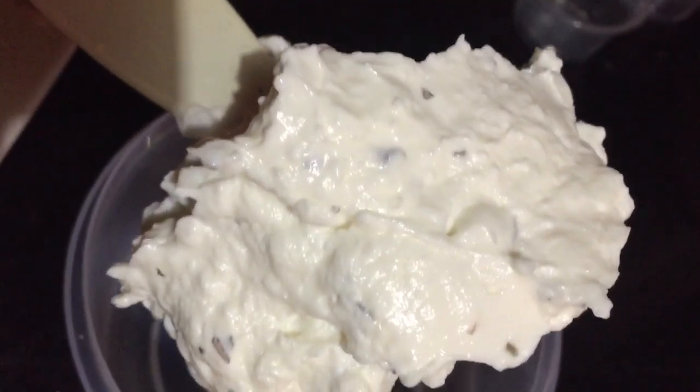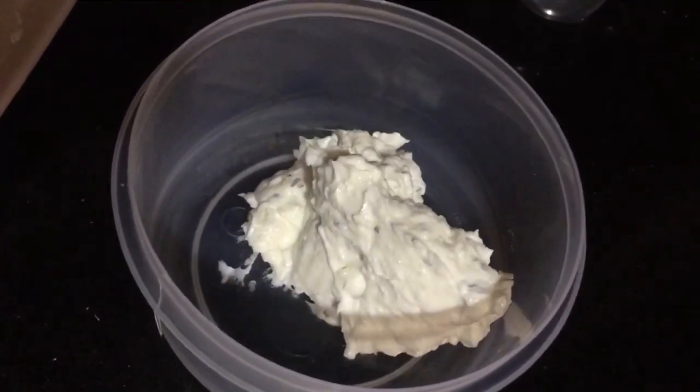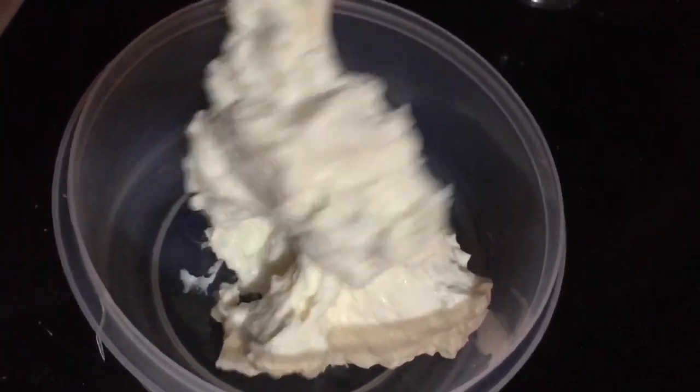It is heaven. I am going to add it into a container and place it in the fridge. I am adding all of it, and as I said, the pepper flakes were added after as a garnish.